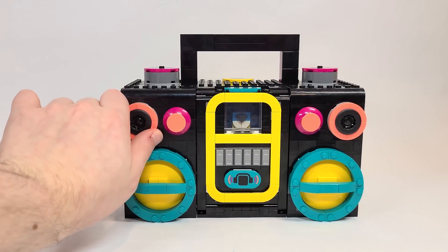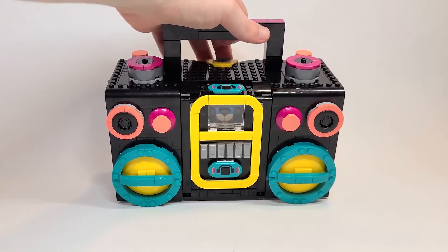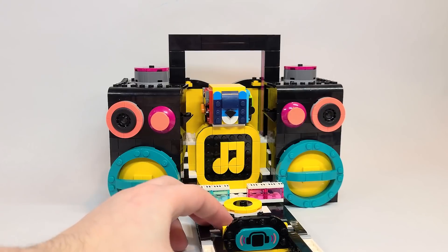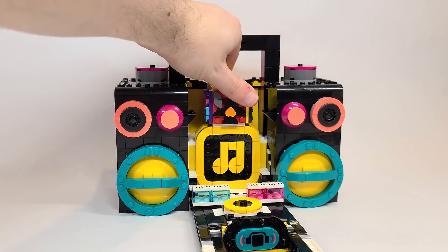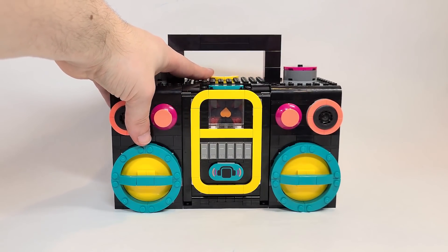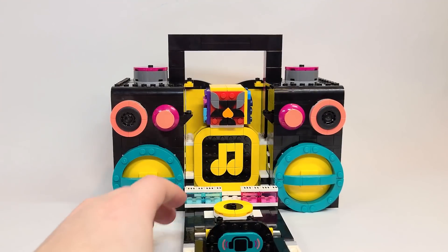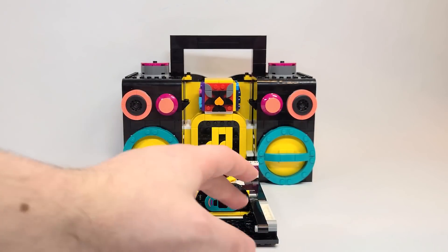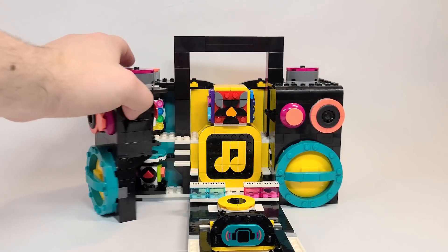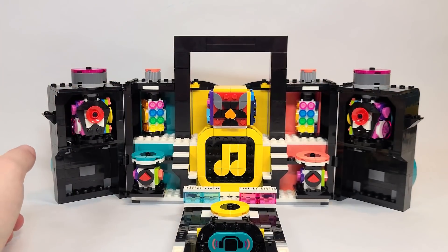These pieces can spin around but they're not really meant to — they don't do anything functional. To open the set, you lift from the colored part at the top, unlocking it, then lower it down. You can see there's a giant head here, and you can actually rotate it around — you can see it sticking through the glass. You can also see these brand new one-by-five tiles in the front. Besides the main section opening up, you also have these side areas that open up and can be angled however you want to design this really cool looking performance stage.